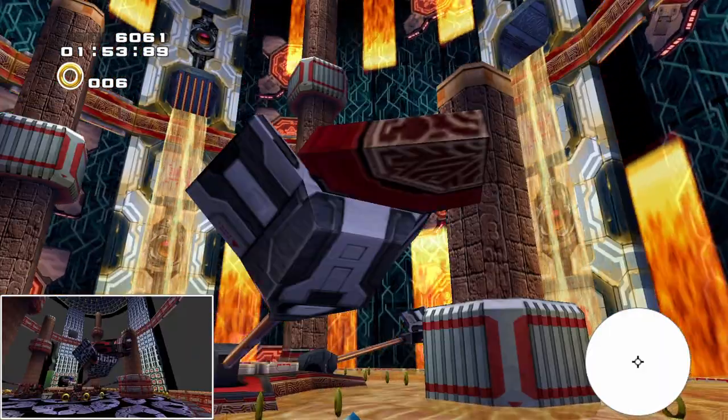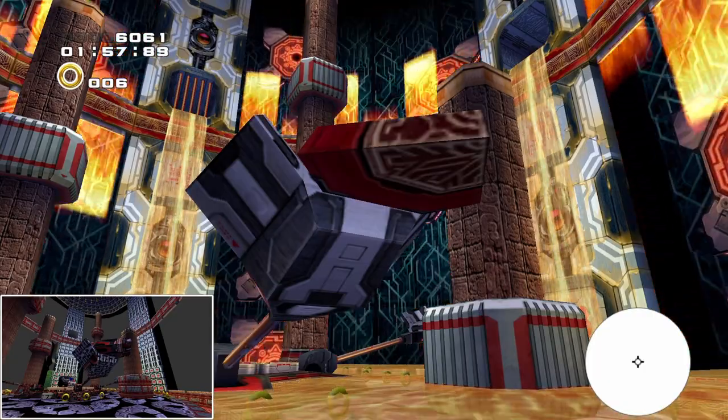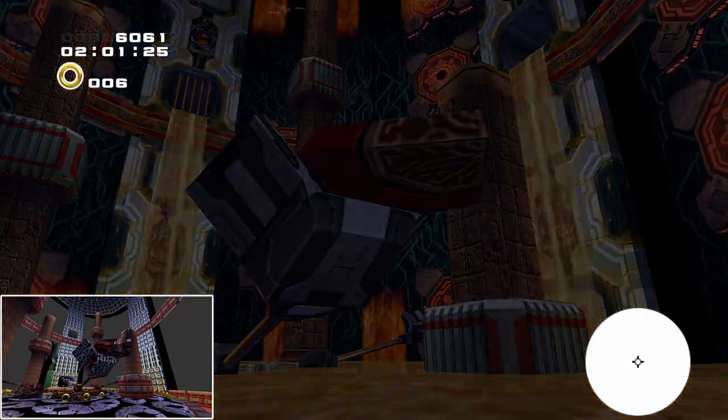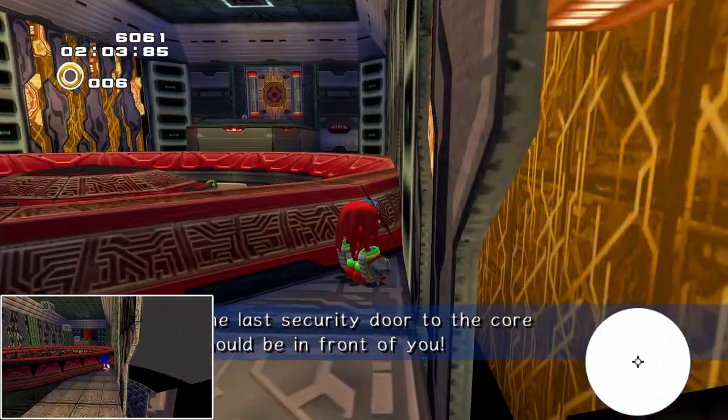Alright guys, Savik here and today I'm back with another SA2 tutorial. Today we're tackling Cannon's Core Knuckles section. It is a fairly easy strat to perform but I don't think there's a proper tutorial to explain what is the accepted best method to do this strat.